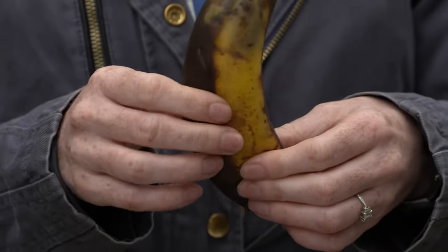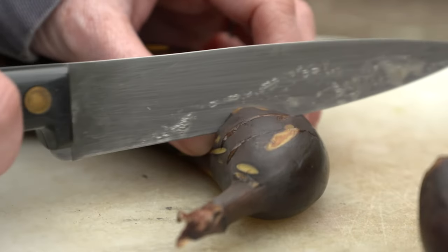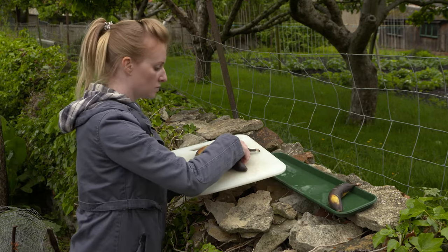Take an old banana and while it's still in the skin, squeeze and mash it between your hands. Pierce the skin of the banana with a knife and place it on a small tray in a quiet sunny spot. Try it with just one banana first to see if you get any takers.